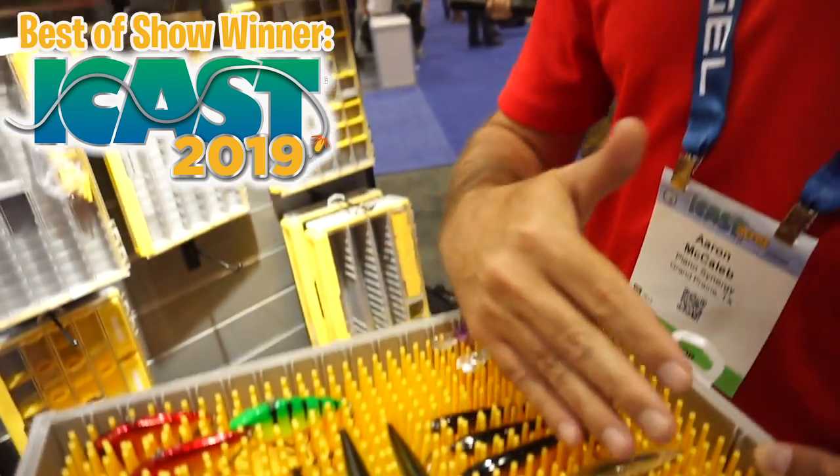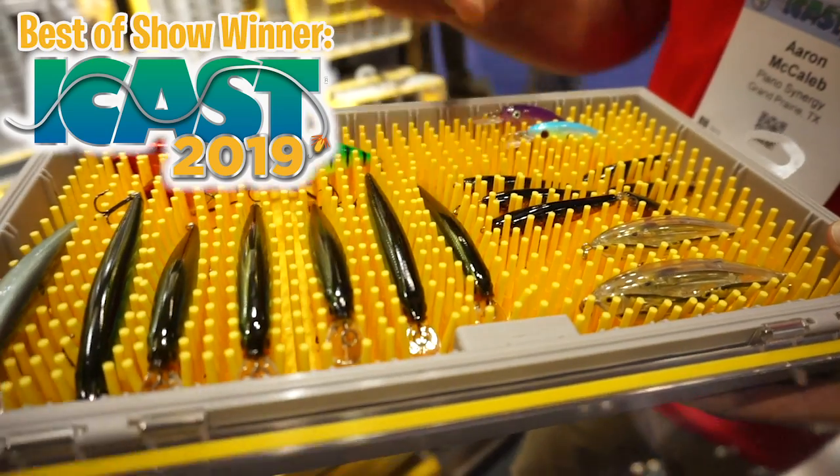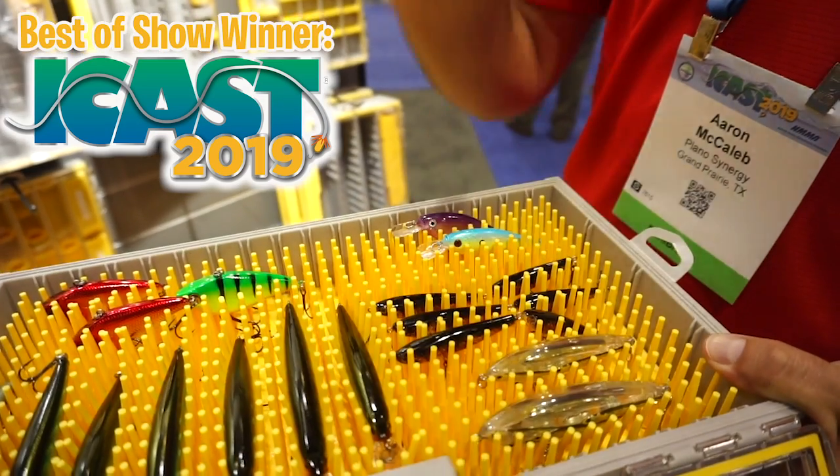If you want to move baits around based on different fishing conditions — maybe you have a longer bait here or a fatter bait — and you want to put a smaller bait in a spot that no longer quite fits because the fingers have moved, this insert is removable. You just set it out in the sun and the fingers reset.